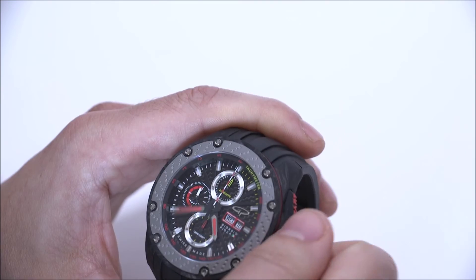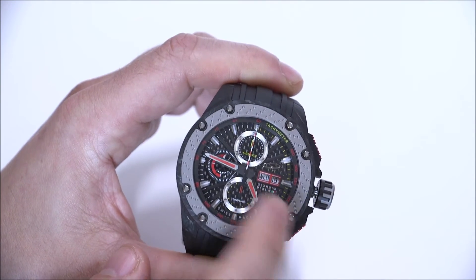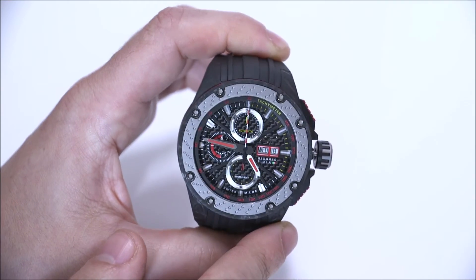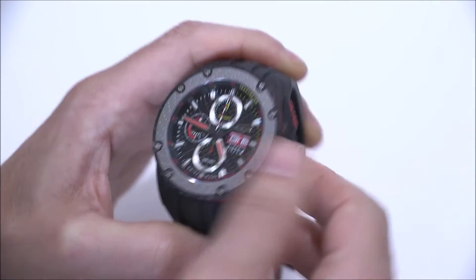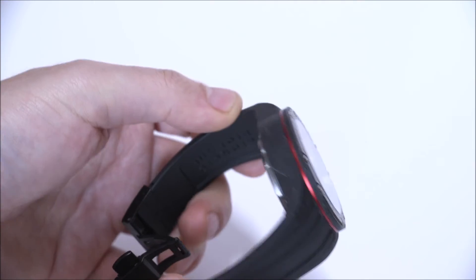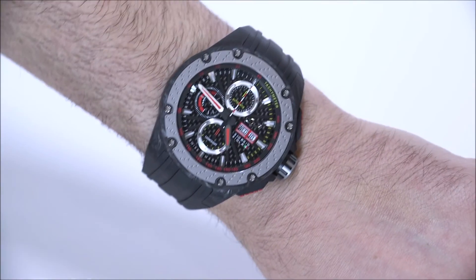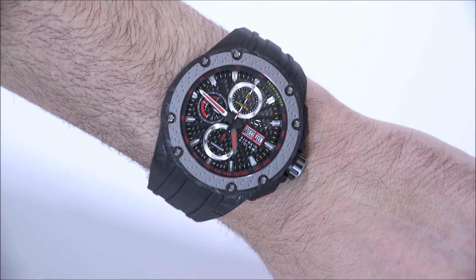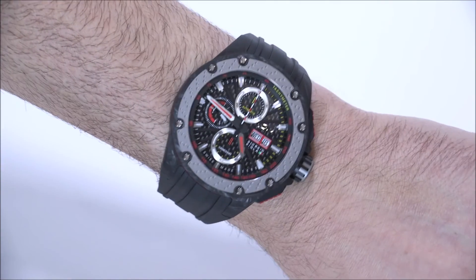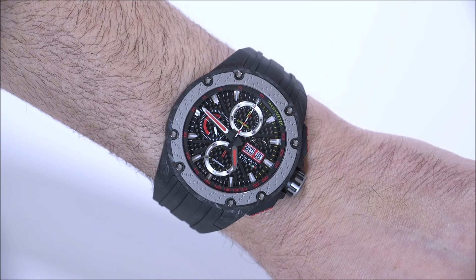You can see his name right there under the day of the week and date indicator windows. So again, this is the Giorgio Piola G5. I was happy with this watch — I think it was nicely done. It's certainly not for everyone. It's quite light actually because of the forged carbon case. Price for this watch is $2,985. Not the cheapest watch in the world, but I think there's a lot of bang for your buck. You can see the full review of the G5 on Oblato Watch. Thanks.